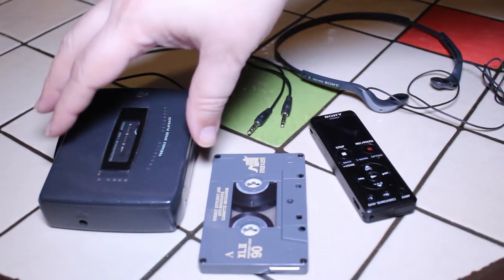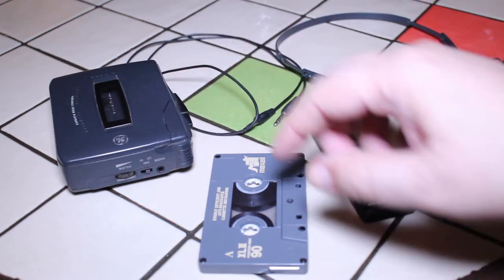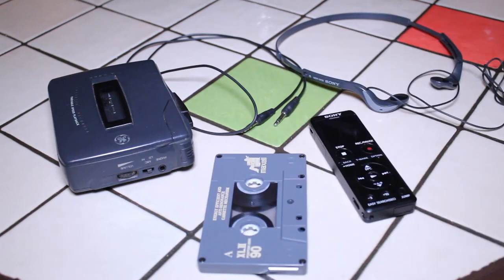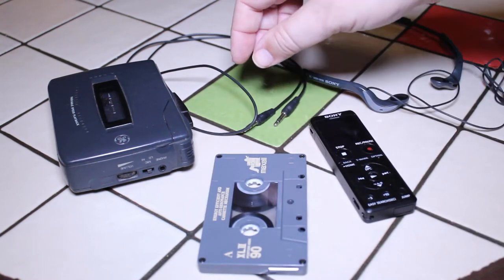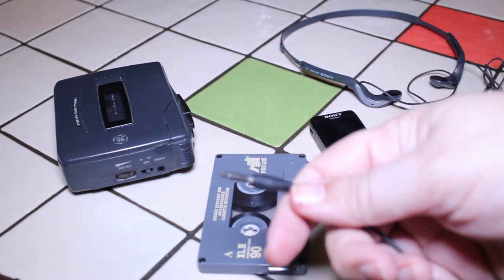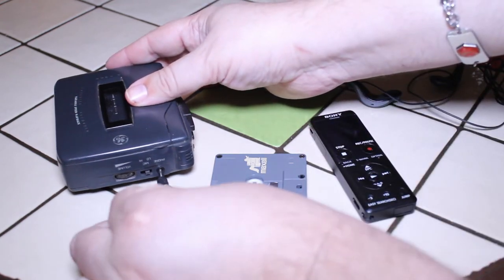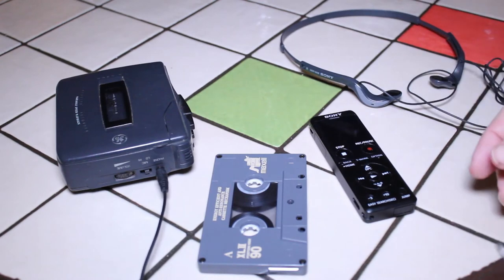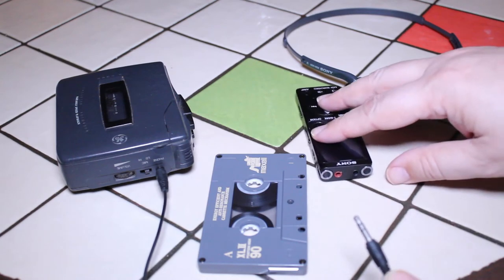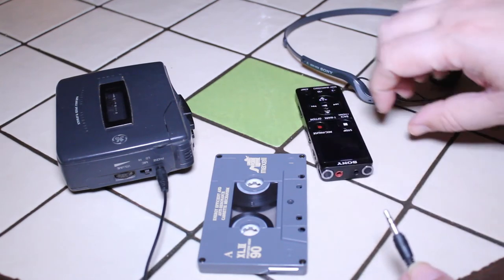Your tape player has to have a headphone out jack — you can see the headphone jack on this player right there. I'm going to take my cable and plug one end into the headphone jack on the tape player, just like so, and plug the other end into the input jack on my Sony recorder, just like this.